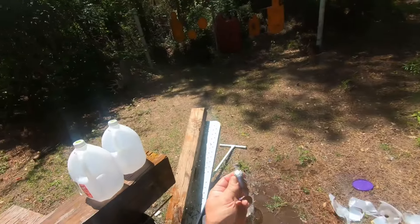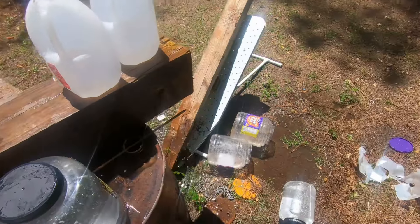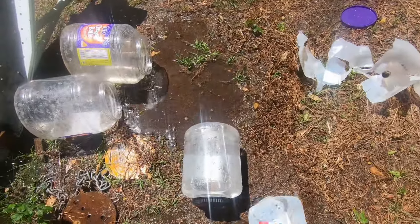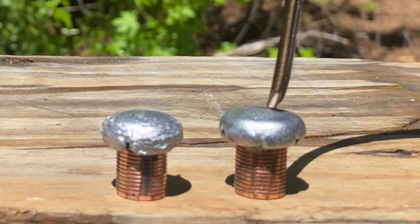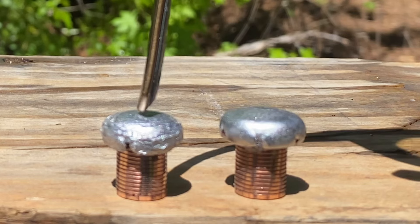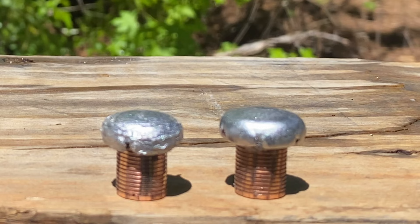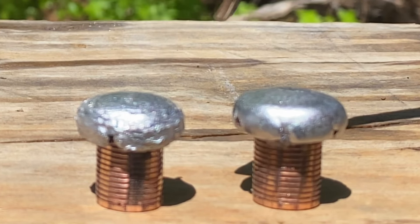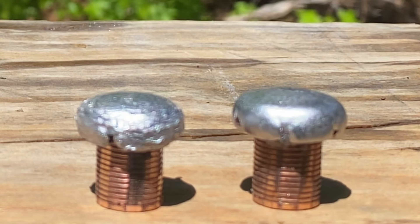Here's the bullet right here. This one right here is the one that went through the ballistic gelatin - it's a lot smoother looking. Water is a lot harder on bullets, and you can see how messed up that bullet is. But they both did really good. This one went through seven one-gallon jugs of water, and this one went through 35 and a half inches of ballistic gelatin.